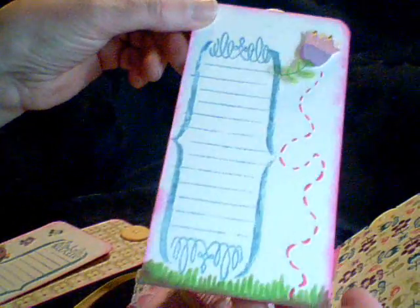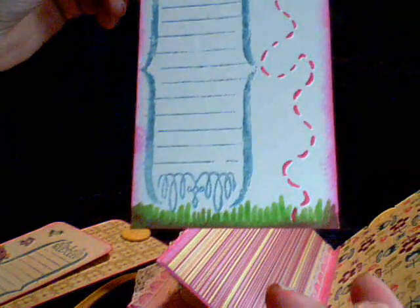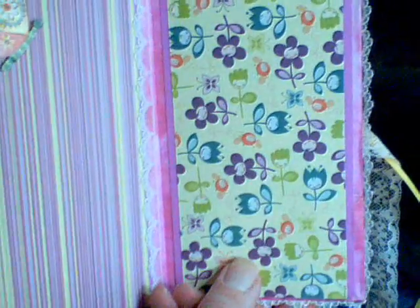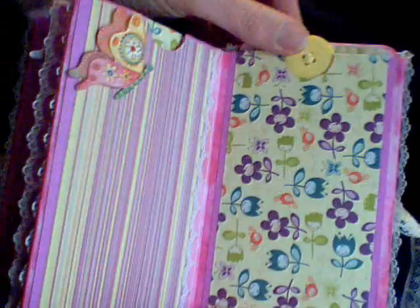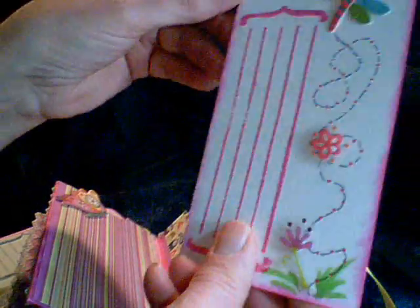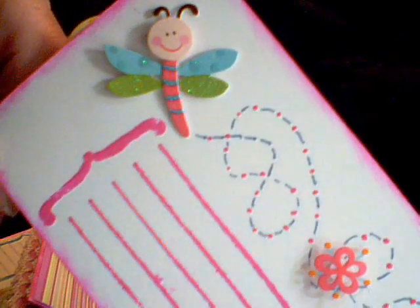Here's another tag and the flower. I inked it and I put some grass on it. And there are the little pixies again. I don't know if you can see their faces and the flower there. This is the last tag, and again a little journaling spot with another one of the little butterflies and some more pen stitching.